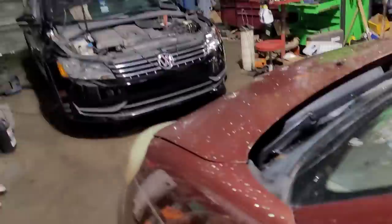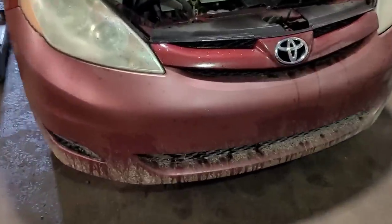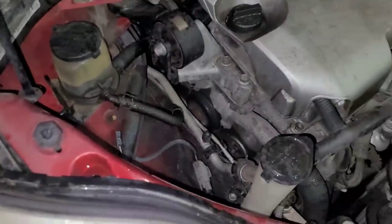That is quite the loud noise. I'm going to set my hood prop in place. Now, I've showed you this trick before — taking a long screwdriver and putting it down onto the accessories to try to find the noise. Because that's a belt-driven noise.